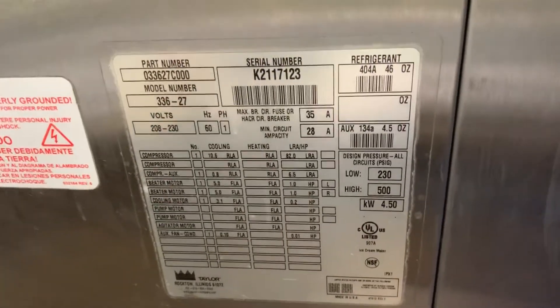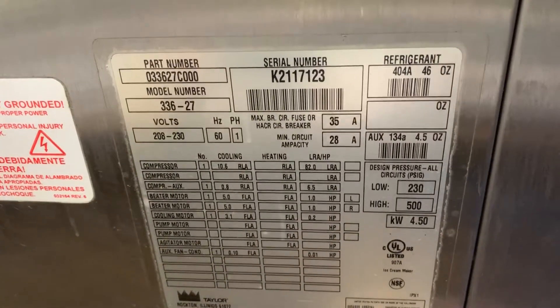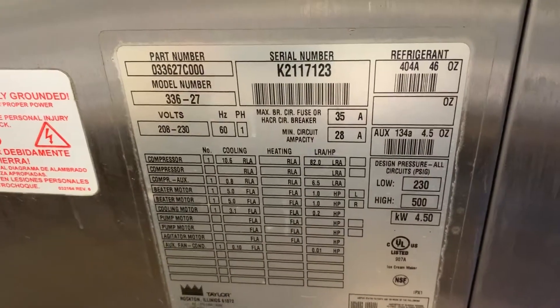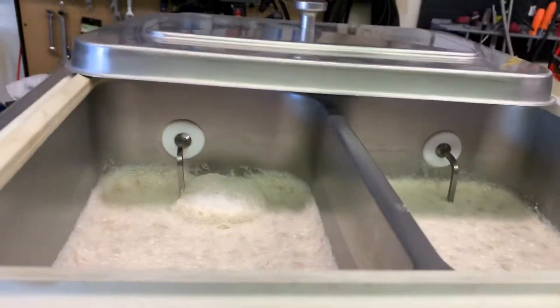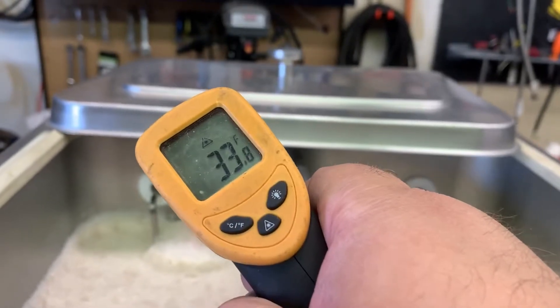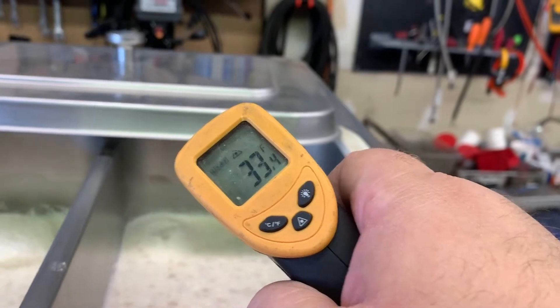Tuesday July 2nd, product test, Taylor 336 single phase air cooled for Missy. Left hopper's cooling and the right hopper's cooling — we'll draw some product.